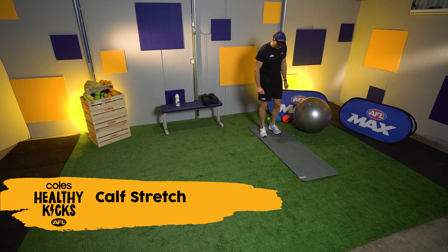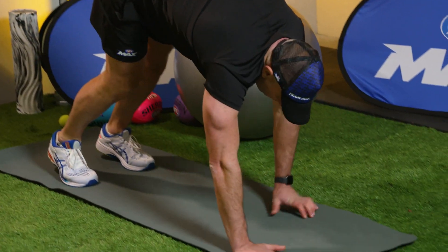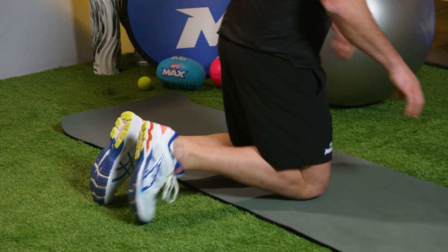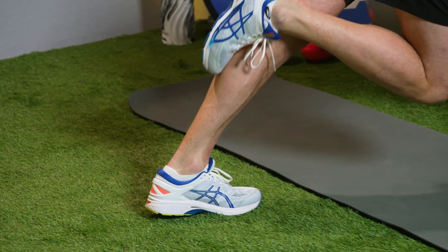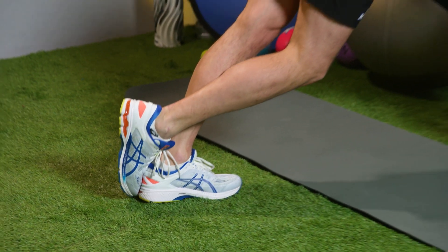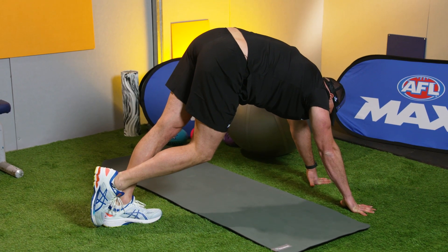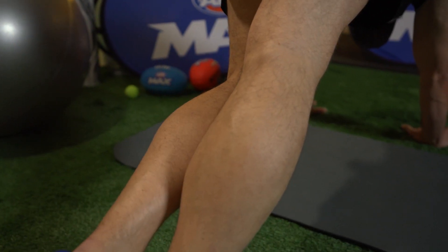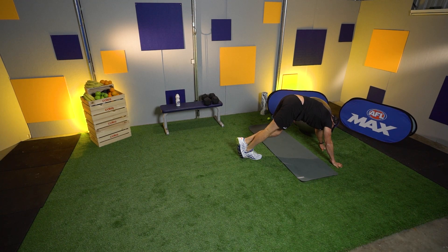We're going to do a calf stretch now. Just find a spot on your mat and reach down out in front. The idea is to do one leg at a time. What we want to do is just focus in on stretching that calf muscle. Try and keep your heel on the ground when you're doing it. Nice, easy stretch — let's hold it for 10 to 15 seconds before we change sides. My calf muscles are a little bit tight from last Friday's fun session.